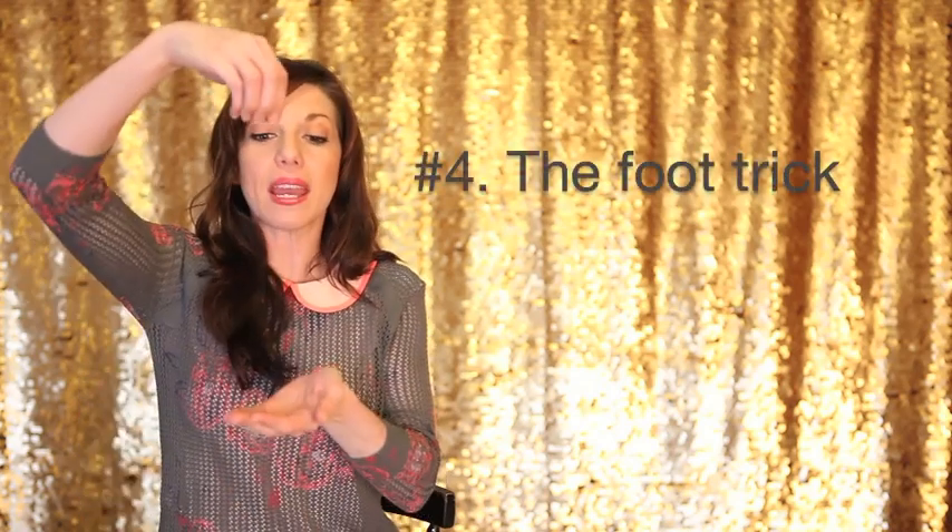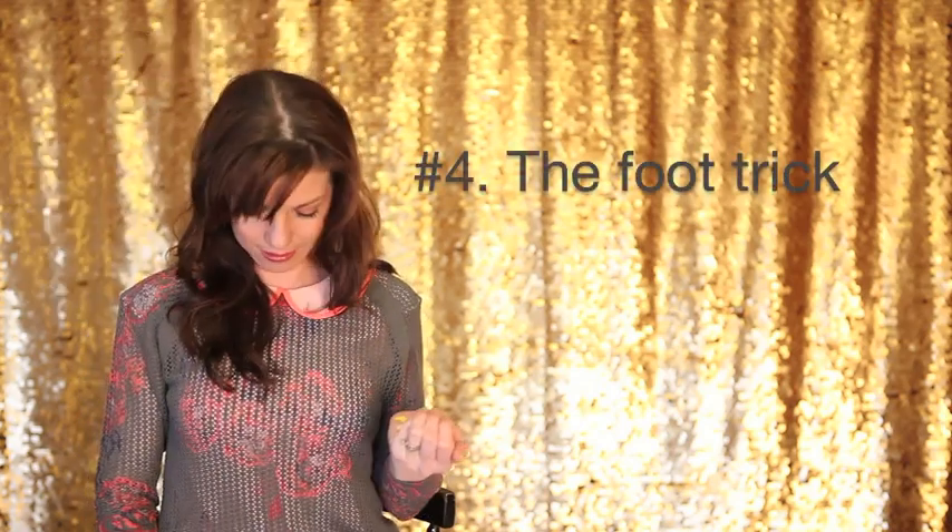Tip number four would be punches. I have punches — I'm just using a little cute hole punch. This one happens to be a ducky. I have hearts and I have flowers. So I punch out some paper and I put it in my pocket.